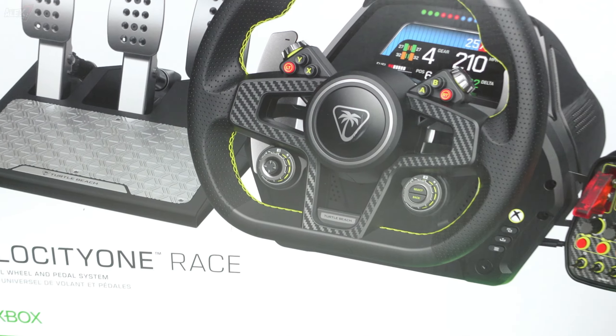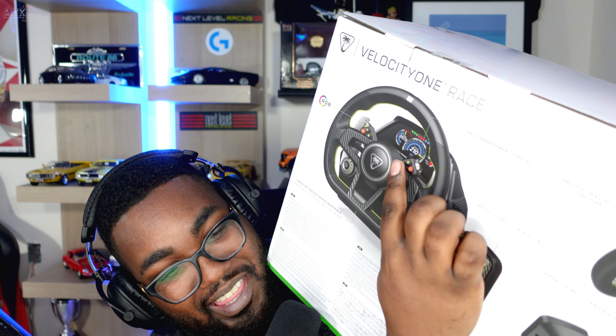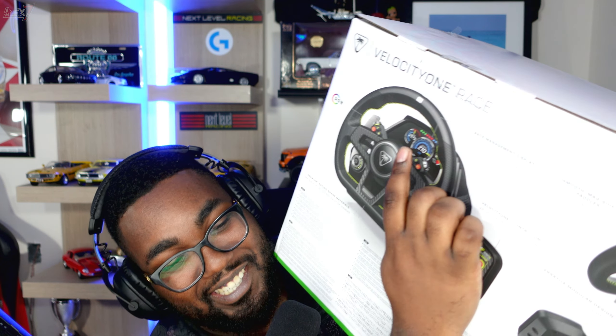What's going on guys, Alex7 here. Turtle Beach has sent me something pretty crazy — we got the Velocity One Race, and we're going to unbox this. They've actually sent me a ton more stuff which I'm not going to unbox on this channel. If you know I have an aerospace channel called Aerospace Alex, I'll leave a link in the description below. We've got a lot of video, and I'm going to be making a full review later this week. The one thing I do care about most is that screen.